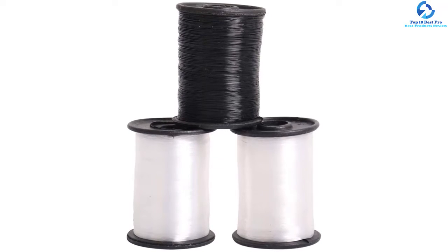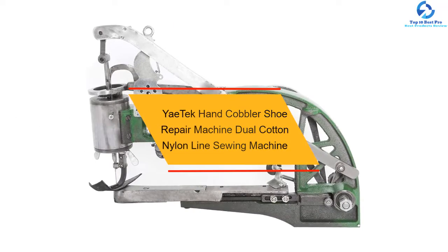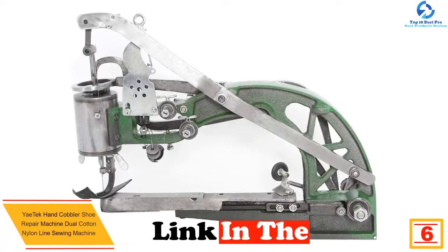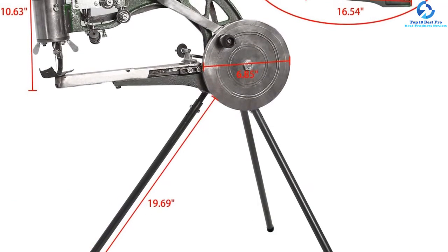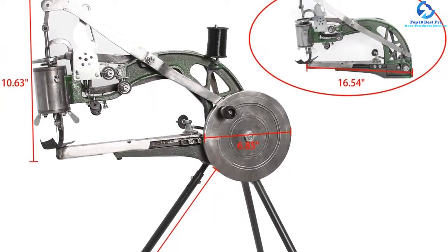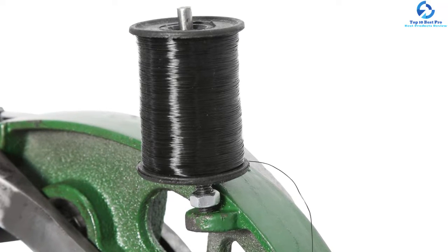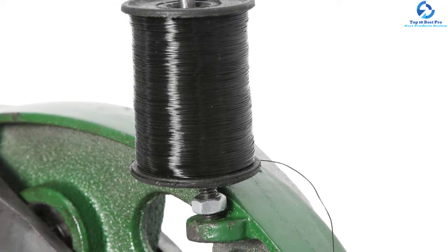At number six, we have the Yay Tech Hand Cobbler shoe repair machine, a dual cotton nylon line sewing machine. This machine works well with both leather and canvas. The stitch length is easily adjustable and the whole assembly can be spun around using an axis at the bottom. Yay Tech Hand Cobbler takes a while to set up, however it becomes very easy to use and can stitch any kind of leather. The space between the needles can also be tweaked, with a maximum width of six millimeters.